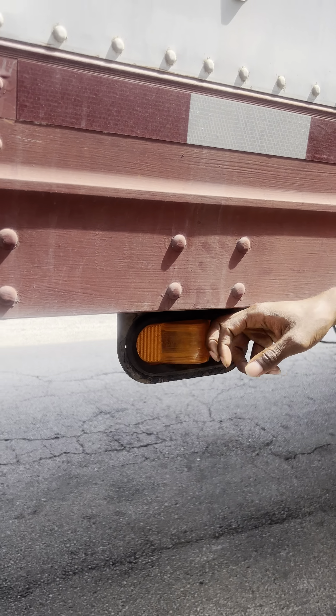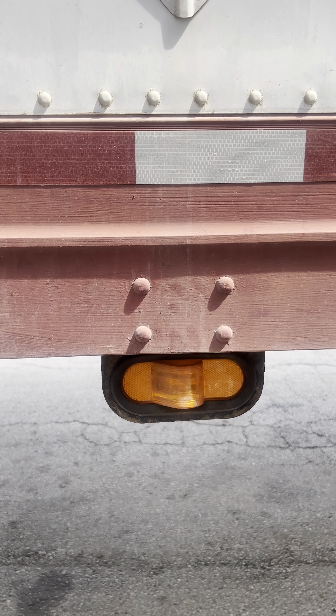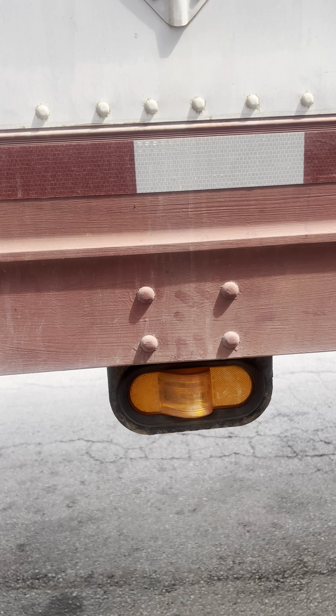Right here, I have my marker light. My marker light is properly mounted and secured. It is amber in color. It has two functions: a four-way flasher and my turn signal.